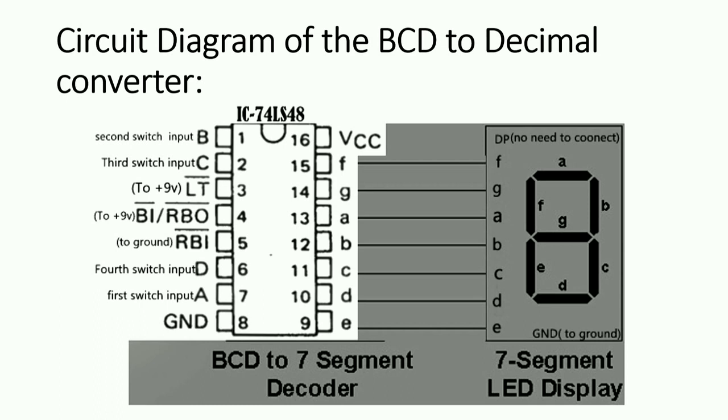There are seven pins for A, B, C, D, E, F, G, and these pins will be connected respectively — A to A, B to B. Pin number 13 is for A, pin number 12 of the IC is for B, pin number 11 for C, pin number 10 for D, pin number 9 for E, pin number 15 for F, and pin number 14 for G.